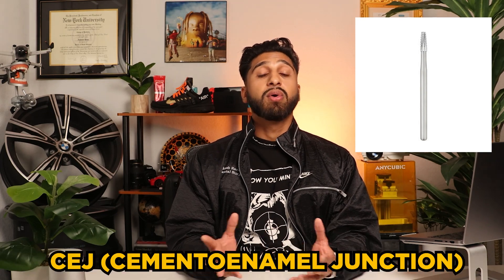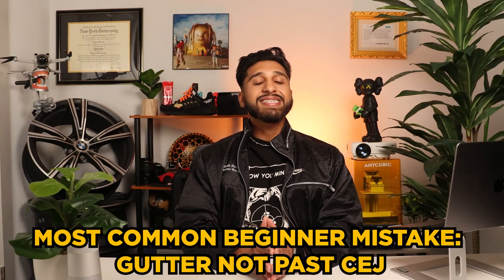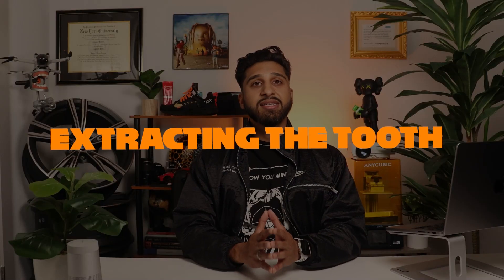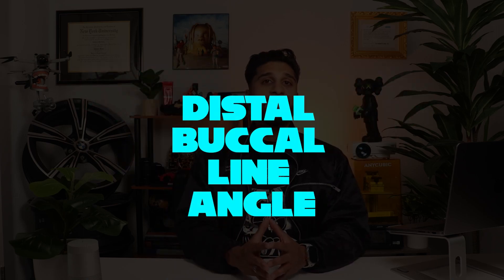Using a 702 burr, we go to the depth of the CEJ — the cemento-enamel junction — and go under it to gain the leverage needed for tooth extraction. In the past, I made the mistake of not going deep enough during this part, and it made extracting the tooth a real challenge. Typically I create the buccal gutter from the mesiobuccal line angle to the distobuccal line angle, and I sometimes extend it to the midline of the tooth. However, if it's not necessary, I try to avoid the distal aspect of the tooth.